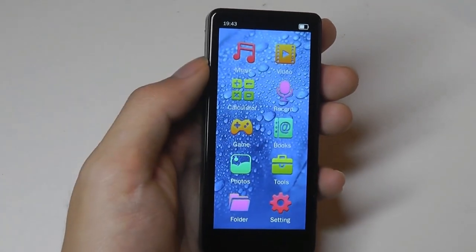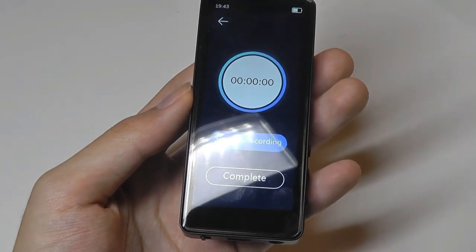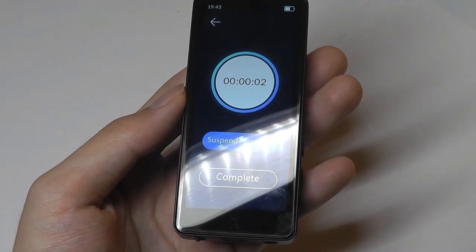Here we have the voice recorder — it's a very simple UI. I can tap on to start recording. Hello, this is a test of the voice recording capabilities.